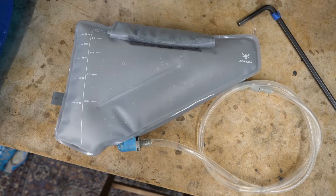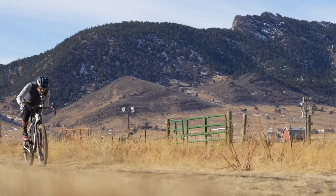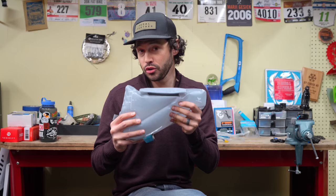As someone that almost always uses a hydration bladder for their bikepacking trips, I was really excited to see that Apidura was coming out with a hydration bladder to fit your frame bag. In this video, we're going to talk about using a hydration bladder for bikepacking trips, and I'm going to share my thoughts on the new Apidura Frame Pack hydration bladder.